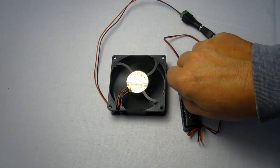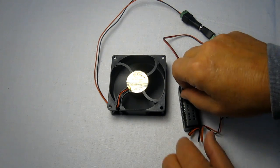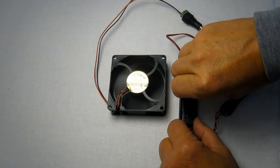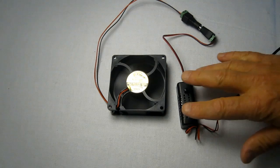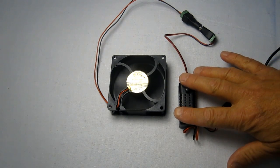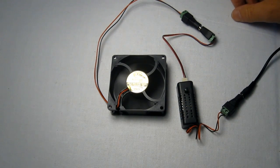And it works quite nicely on fans up to 1 amp, 12 volts and 1 amp. So if you're looking for something much more powerful, you'll need to get a different type of adapter. Thanks for visiting.